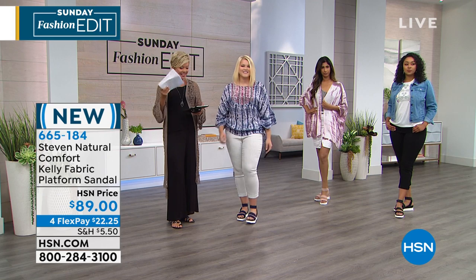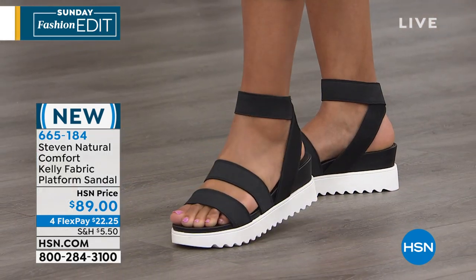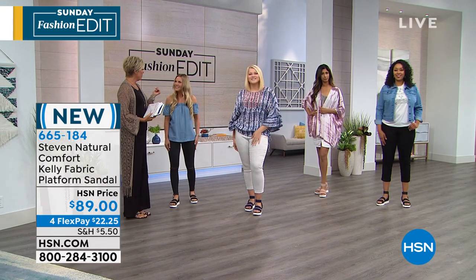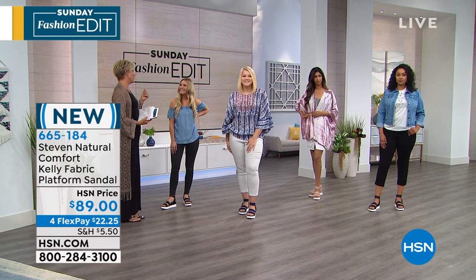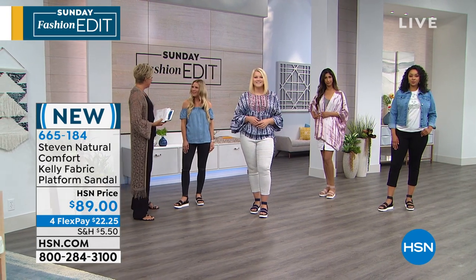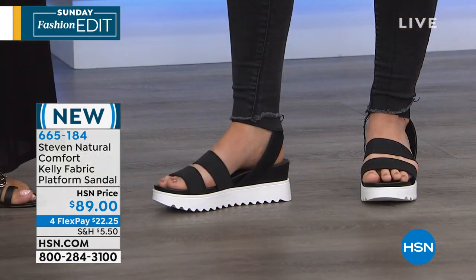Meg Tulte is joining us today from the Steve Madden line. Good to see you — you fly in from New York. Thank you for doing that. Anytime. And we are here to launch a new style. I love it — nice little warm weather. That's a nice welcome change.